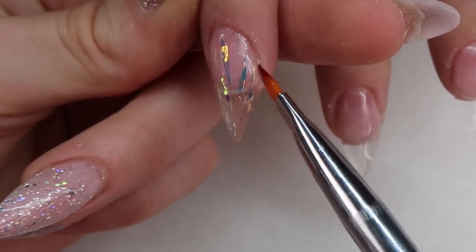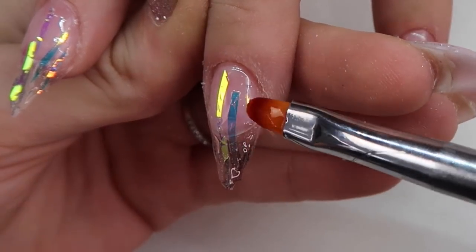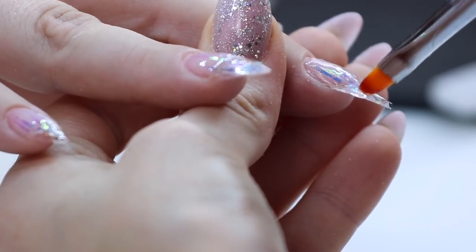I am flash curing each nail so that the clear gel doesn't seep into the sidewalls, and so that my design stays exactly where I placed it. You'll also want to make sure that your angel pieces are laid nice and flat onto the nail and are not seeping off the sides at all.